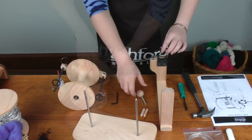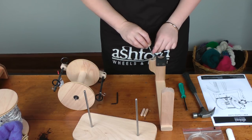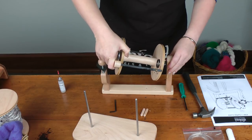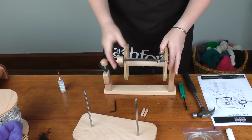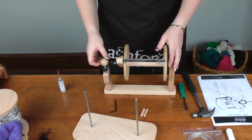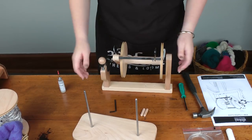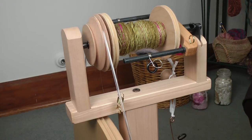Just the tension adjusting knob to go on. So now our superflyer is assembled and we just need to swap it over.